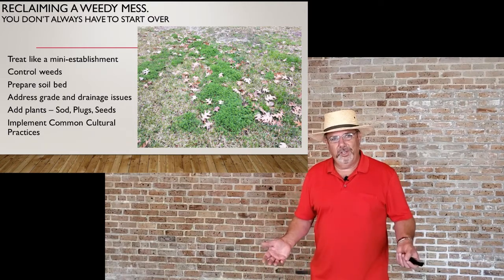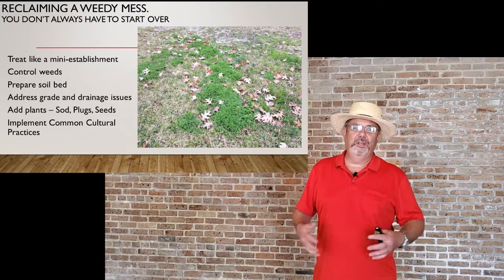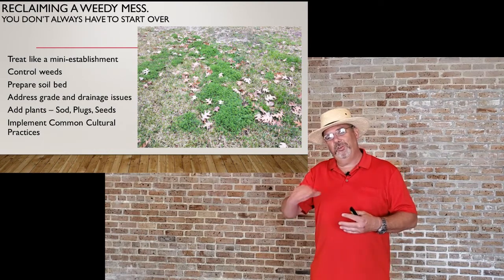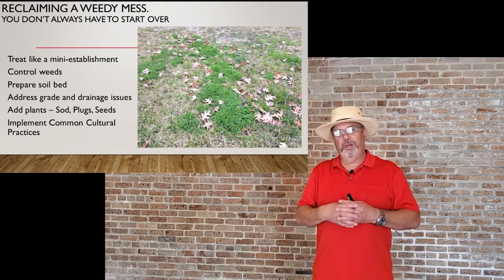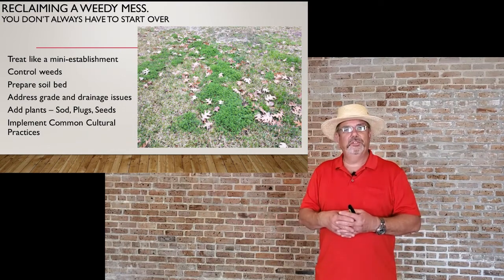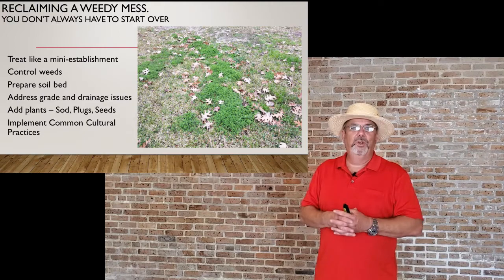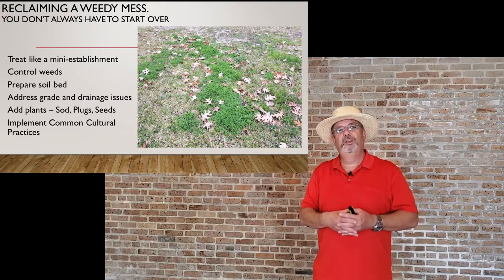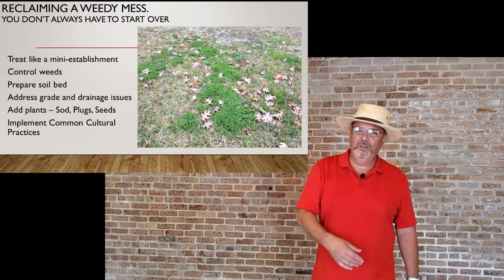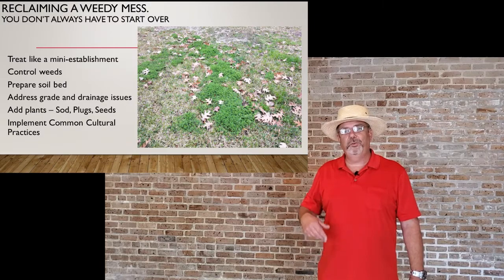Go ahead and address any drainage or grade issues, because poor drainage may have caused the lawn problems in the first place. Once you get it back to where you want it, you can add the plants. Sod is big large pieces — it's much faster. Plugs involve spreading pieces of sod out and letting them grow toward each other. If it can be seeded, you can use seeds. From here on, start implementing the common cultural practices required for lawn care.